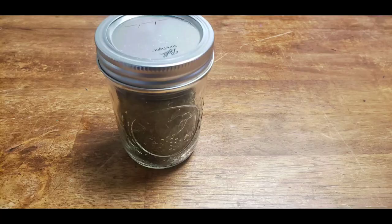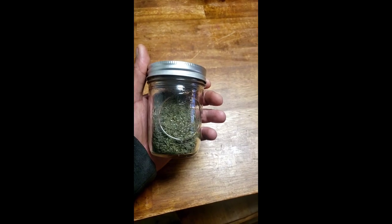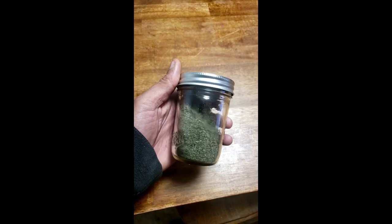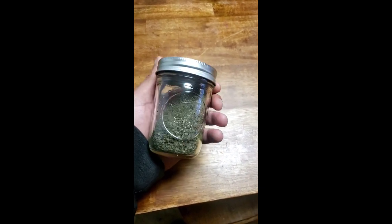Alright you guys, these are crushed up mints — just see how I did them. And then I will be putting them in jars and storing them. This is the mints dehydrated in the jar. Just store it and put it away — I got plenty more.